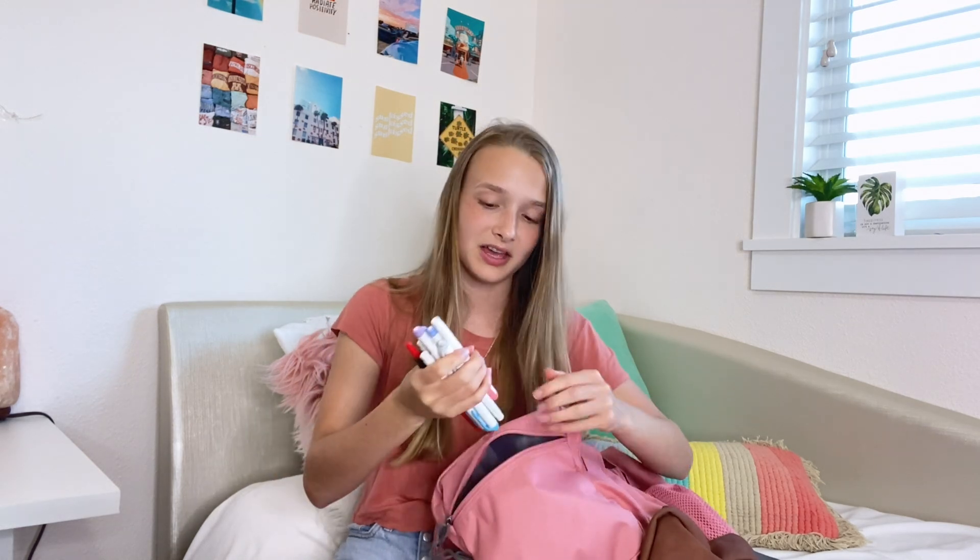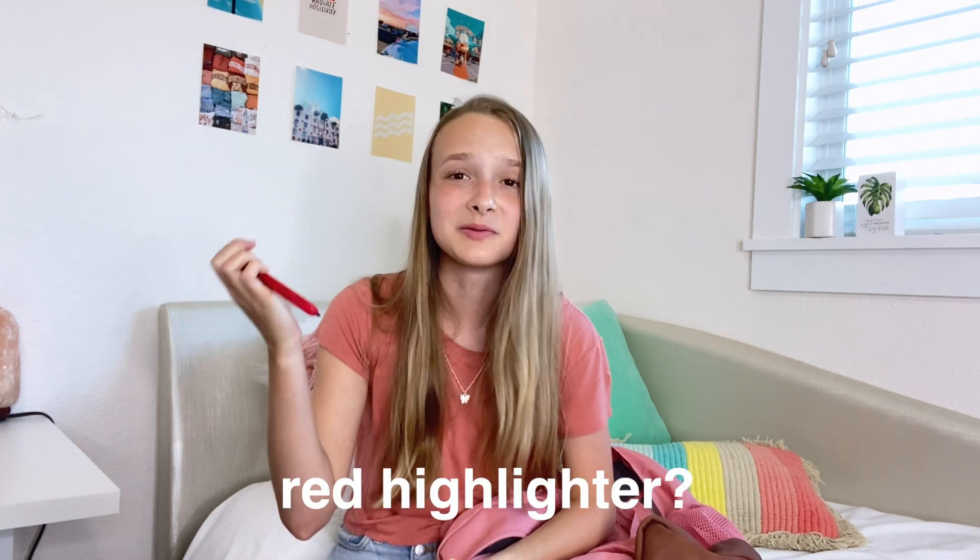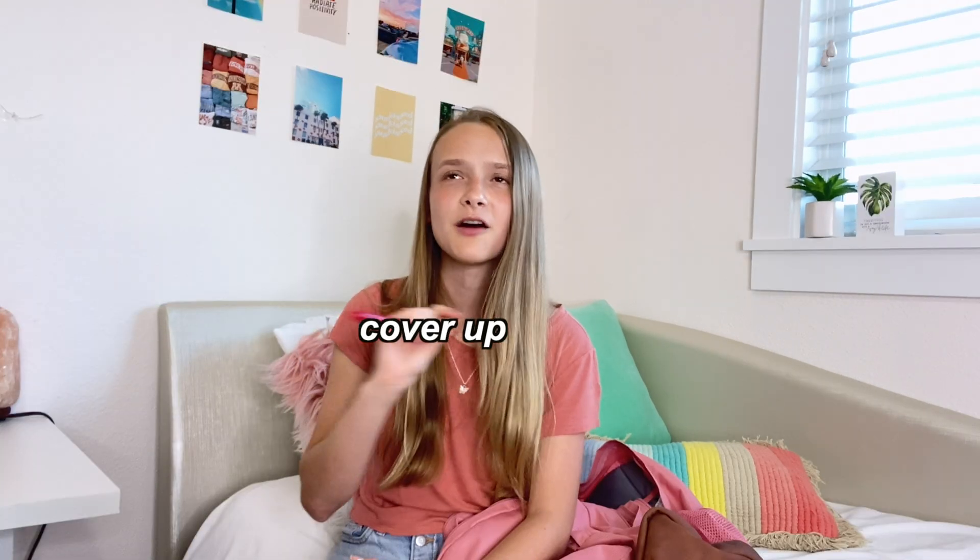And then the last one out of the four pouches, I just have a bunch of highlighters. So I have my Mildliner highlighters, my classic yellow highlighter that I love to death, and then this really cool red highlighter. I kind of want to say it's not a good idea to have a highlighter this dark of a color because it'll cover up whatever you're trying to highlight. But I mean, I bought it, so obviously they still got my money.